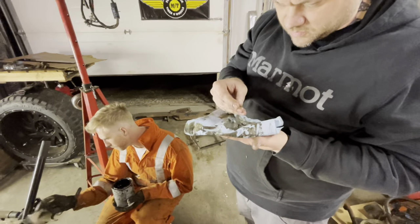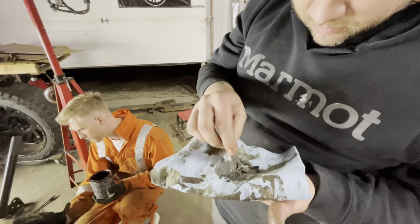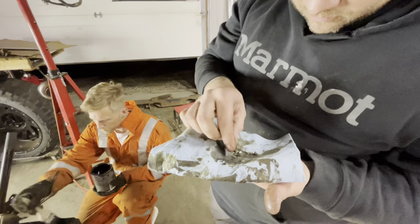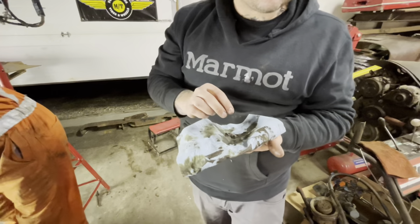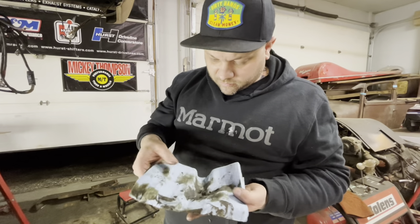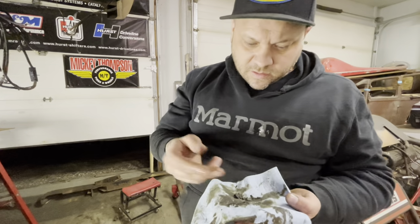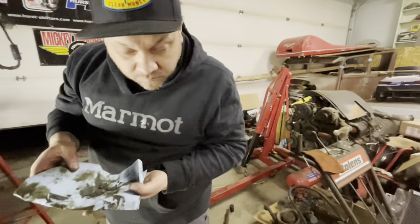It seems pretty flimsy for bearing material actually. But we got it upside down, we'll have a look. Worst case it gets some attention later on; best case scenario we just put it back together and drive it and it's good. I mean, it's been like this only since 1972.